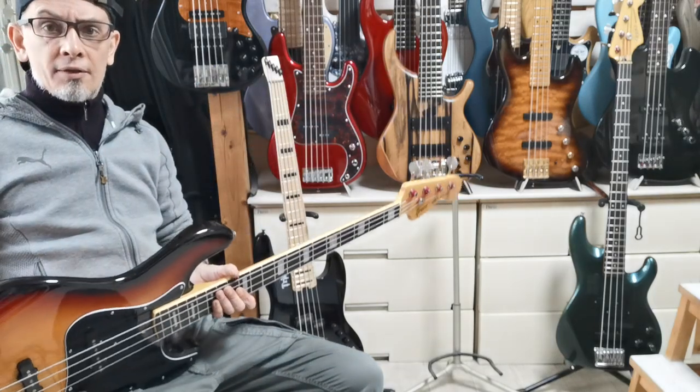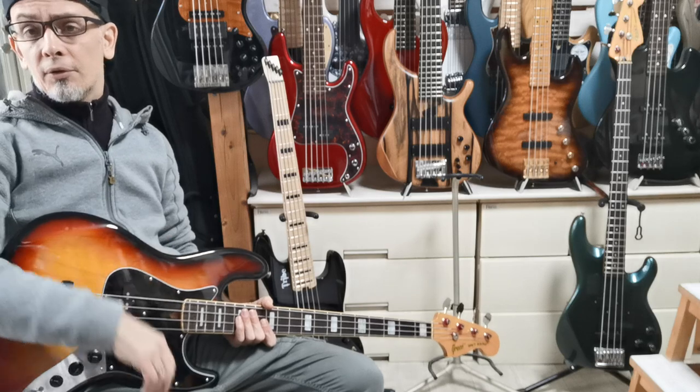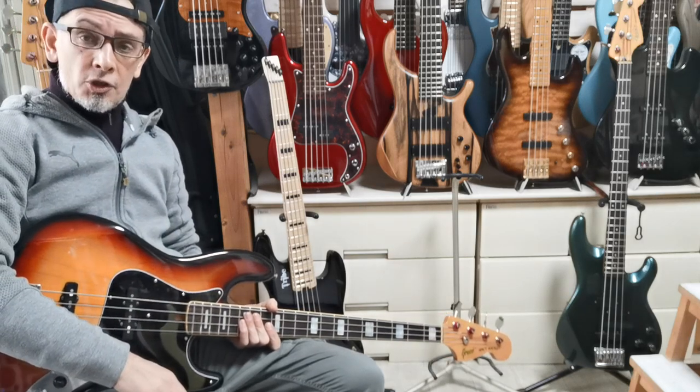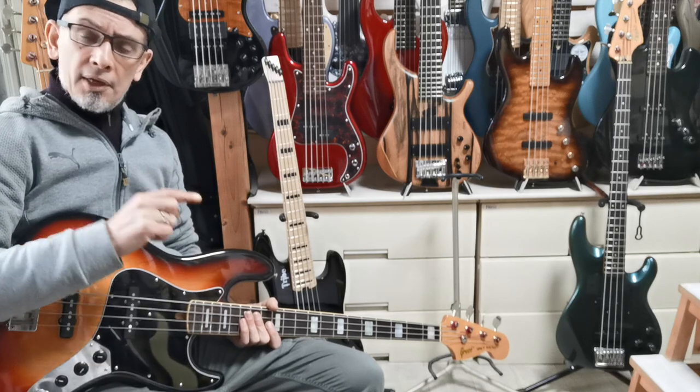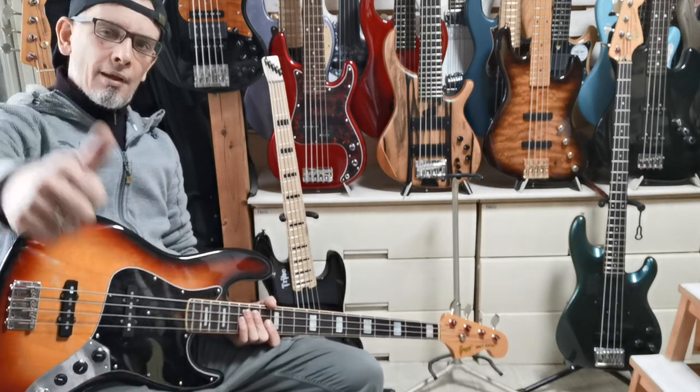All right, that'll do it. Thanks again for watching another Naked Sound review, and if you're interested in this bass, you can follow the link below — it's linked directly to my Shopify. I've also linked in the video cards as well. See you again.